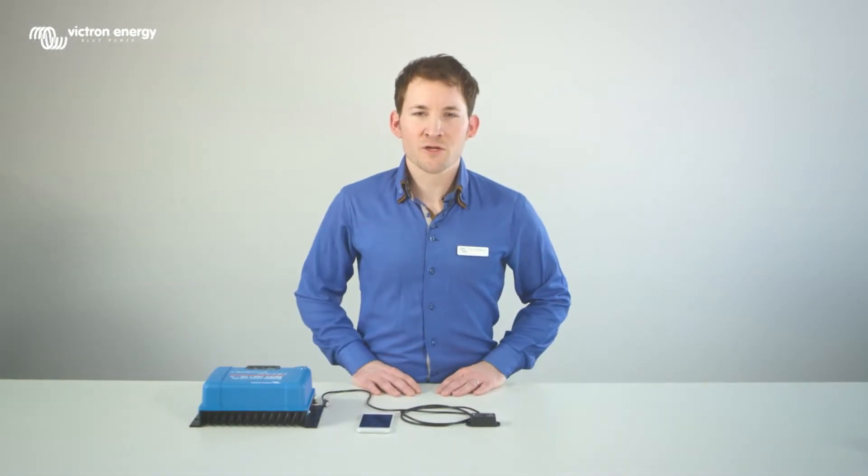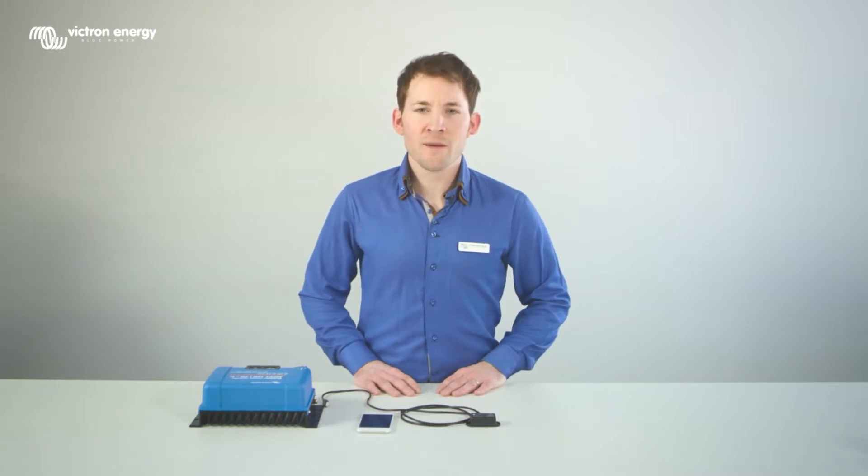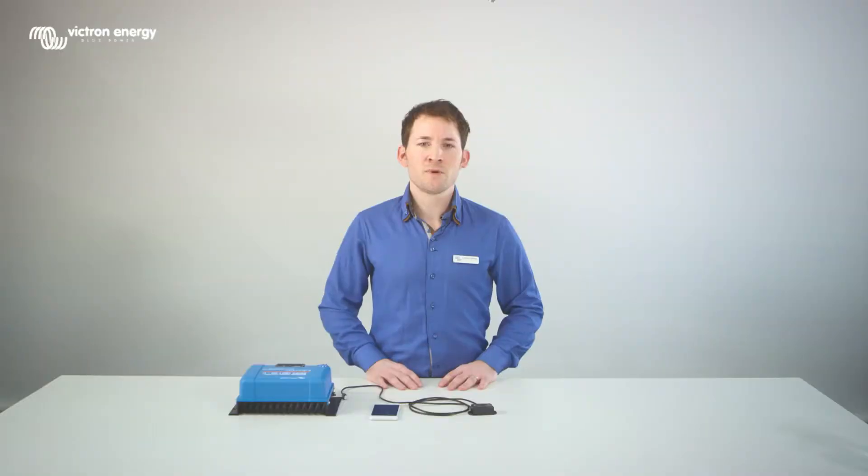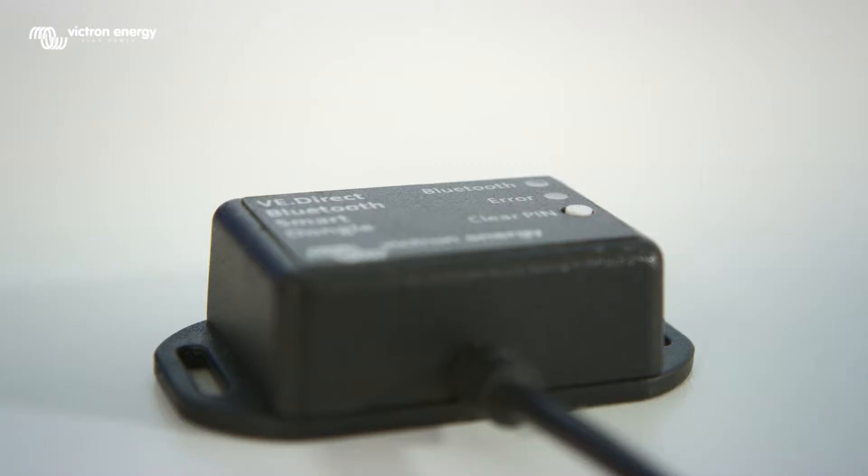Welcome to this instruction video showing how to get a readout from the MPPT solar charge controller with a VE Direct Bluetooth smart dongle. The dongle can be connected to all Victron products that have a built-in VE Direct port.